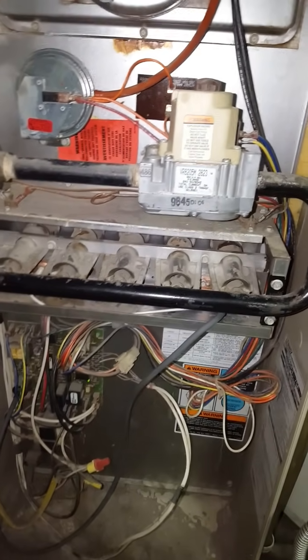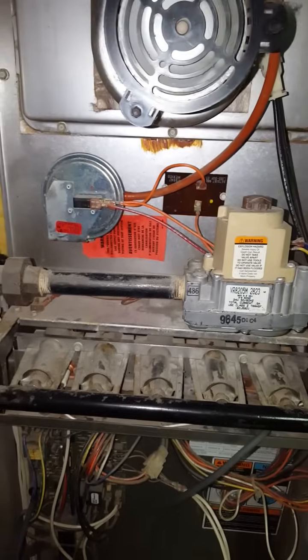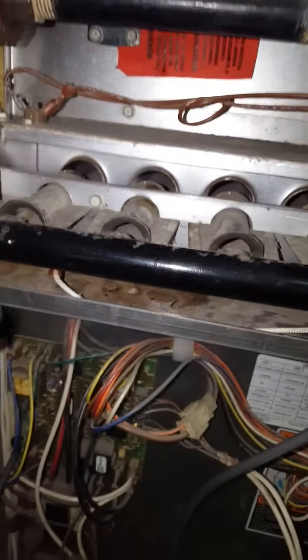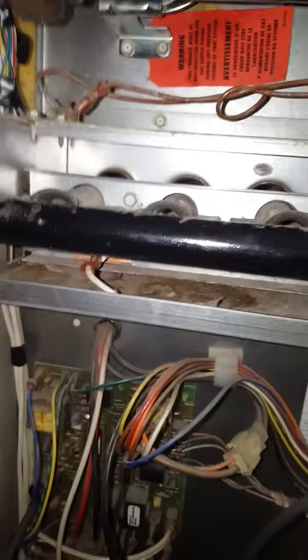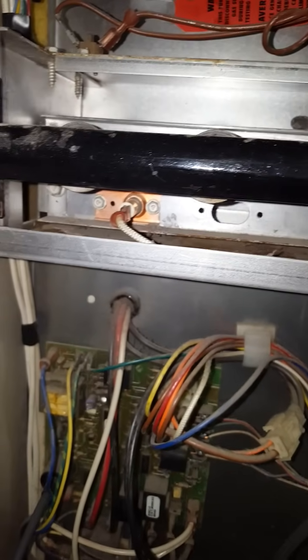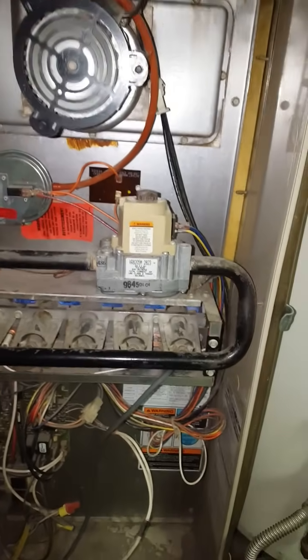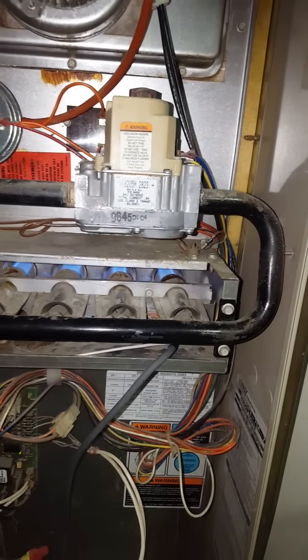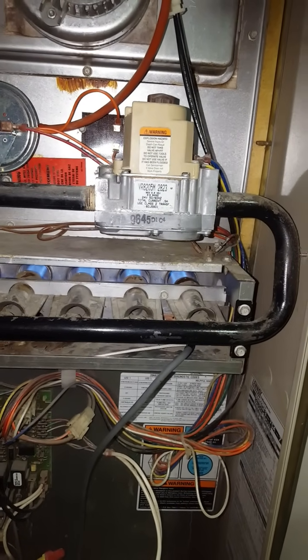I kept trial and error on everything, checking out everything trying to figure out what's wrong. There's a flame sensor on this side — I took that out and cleaned it, but that didn't do anything. I took the igniter, used some sandpaper to clean it up, put it back in — that didn't do anything either.